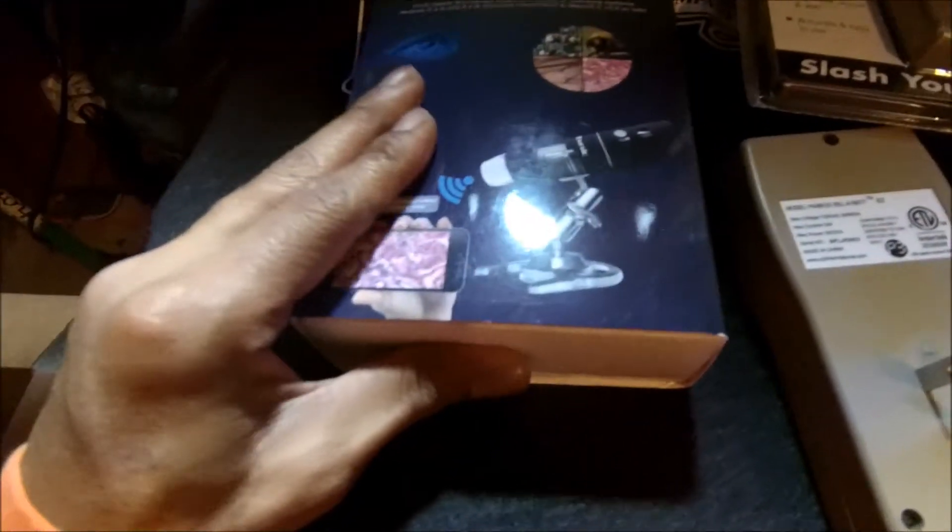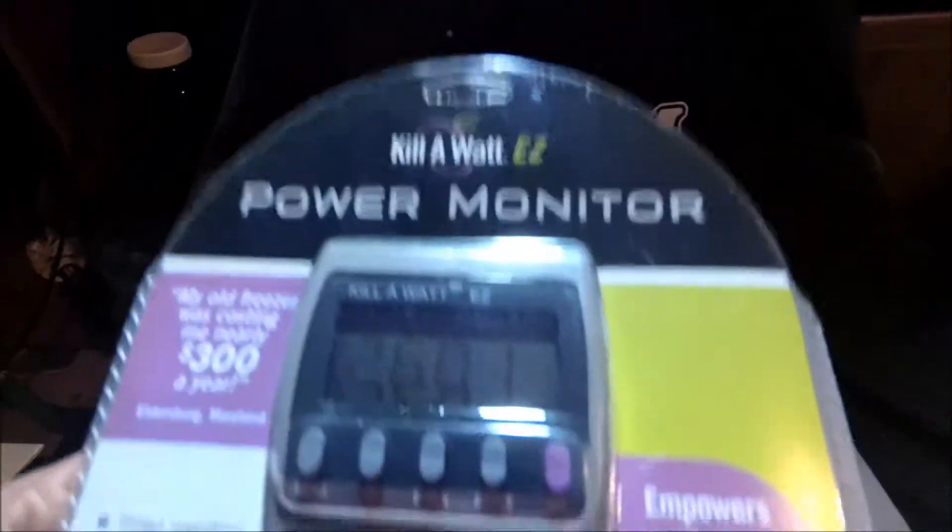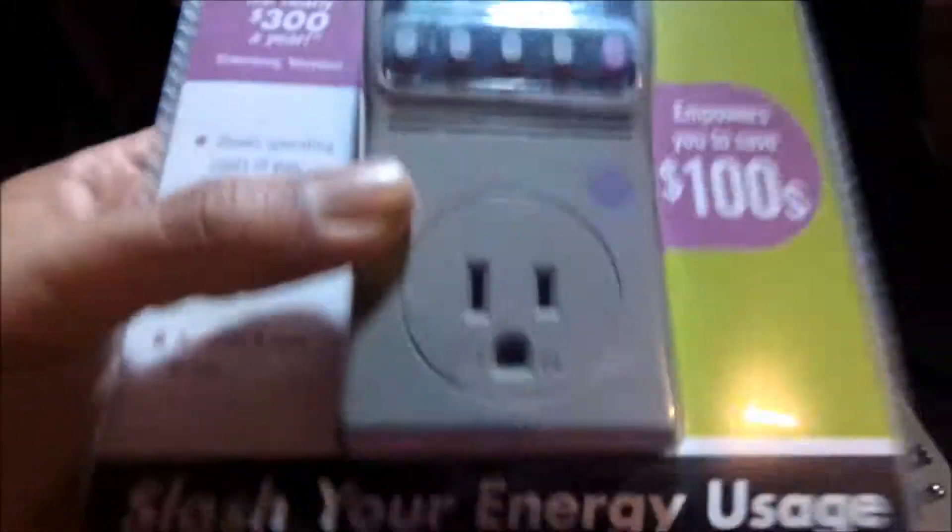But this is the main thing right here, my peeps — this is the main thing. I got a Sky Basic digital microscope. So this is the one I'm interested in. The kilowatt meter is just an extra one — might end up returning it. But it's cool, man, it really helps — very good tool to have.